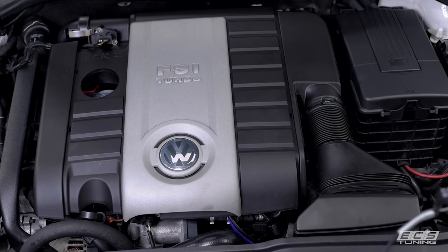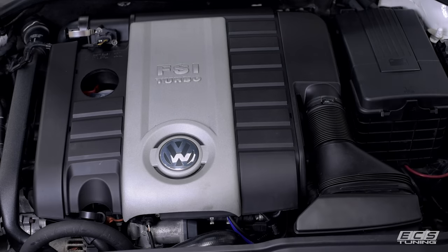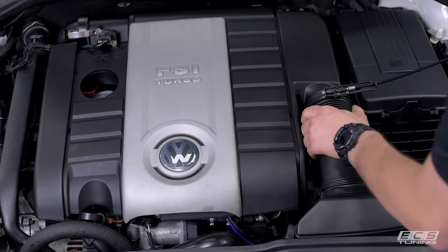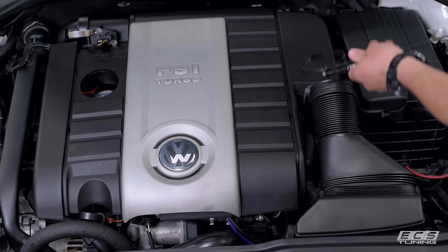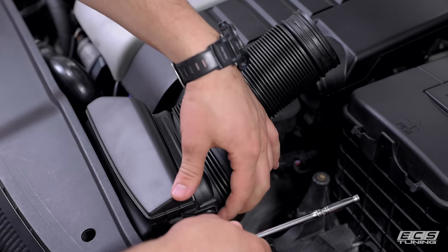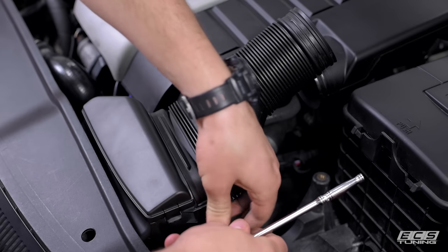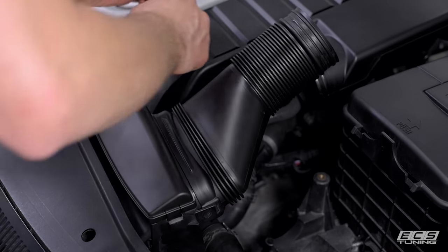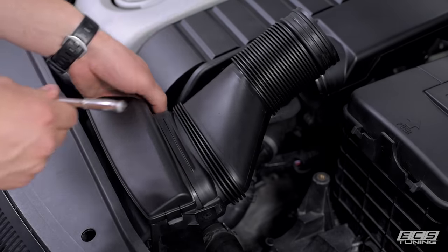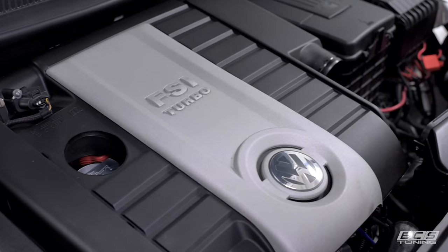We're going to start by removing all the stock components. First we're going to take our Schwaben hose clamp pliers and remove this hose clamp. Next we're going to remove these two T25 screws.